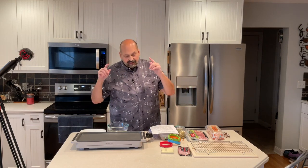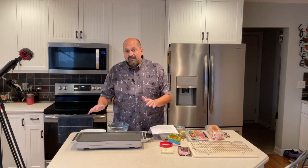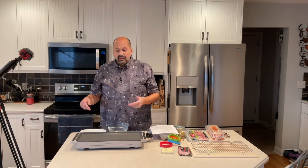Hi everybody, welcome back to the kitchen. Today I am trying the Greenpan Advanced Electric Griddle with Warming Drawer. This is the 10.5 inch by 20 inch model. There is also a 12 by 15 inch model. This is a ceramic non-stick coating free of PFAS, PFOA, cadmium, lead — none of the chemicals you don't want ending up on your food. This coating is extra tough and cleans easily.